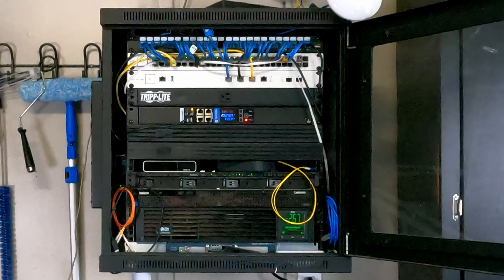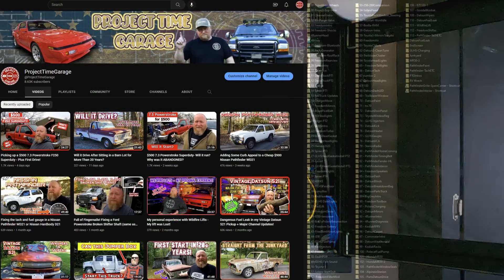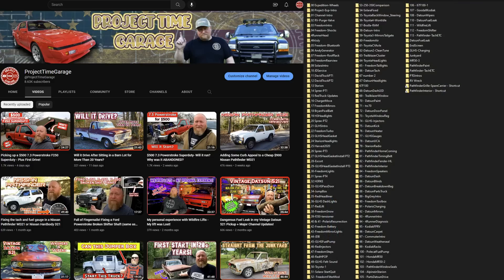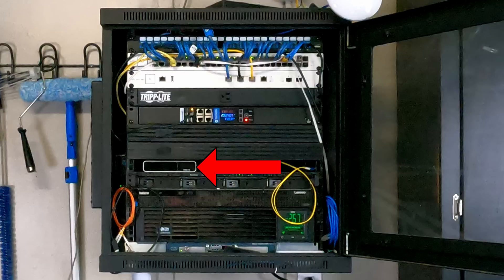I shoot a lot of video for YouTube — not this channel, this is a secondary channel for me. My primary channel, Project Time Garage, has over 110 videos up and I save all of my raw footage because sometimes I need to refer back to footage from previous videos. Above the NAS we have a CloudKey G2 Plus running UniFi Protect. I know I said I was running Blue Iris for my camera solution and not UniFi Protect, and there's a reason for that.